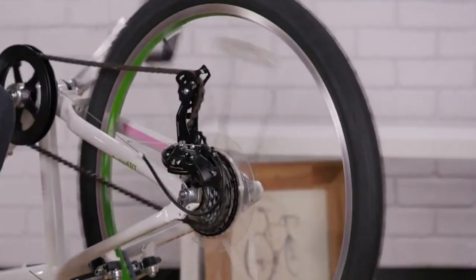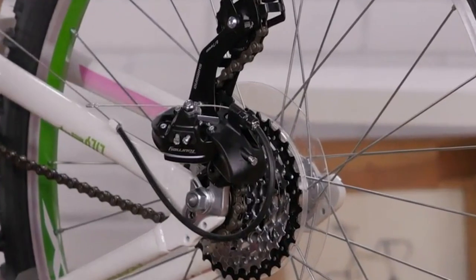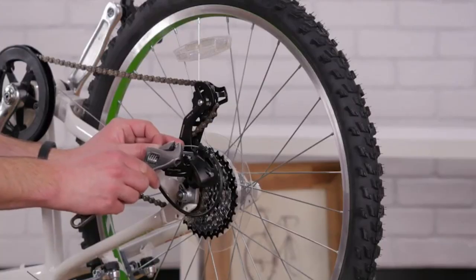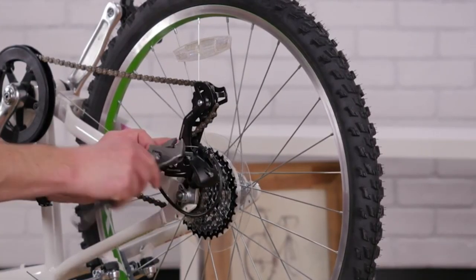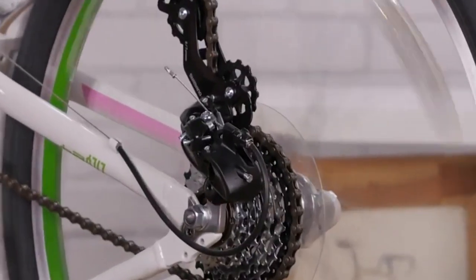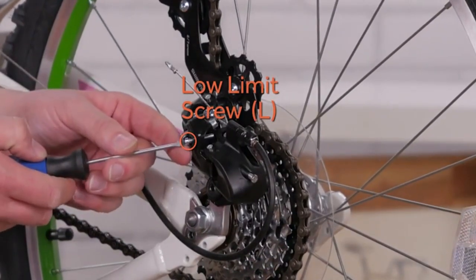To adjust your rear derailleur, turn the cranks and shift the chain to the smallest cog in the back. Use the high limit screw to center the derailleur underneath the smallest cog. Undo the pinch bolt, pull the slack out of the cable and re-tighten. While turning the cranks, shift up into the lowest gear. Now use the low limit screw to center the derailleur underneath the largest cog.